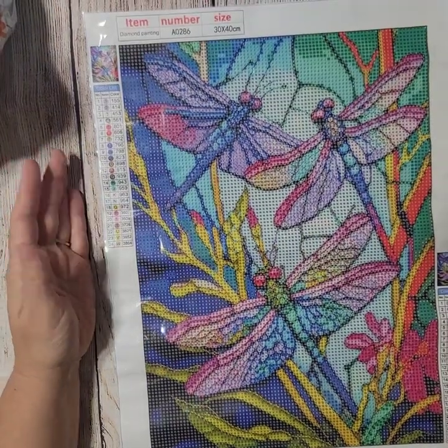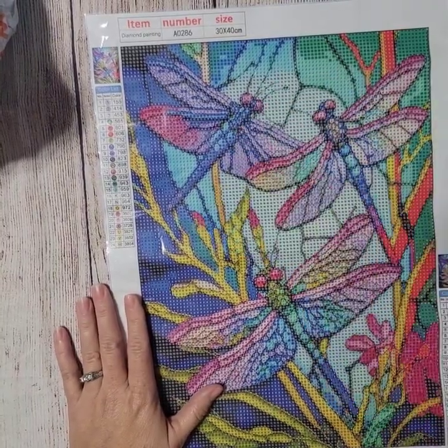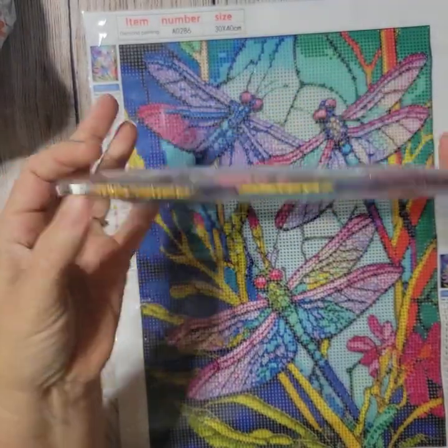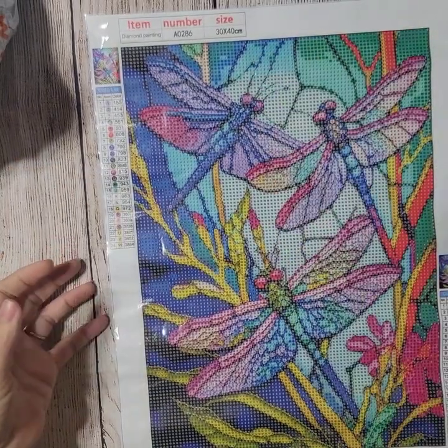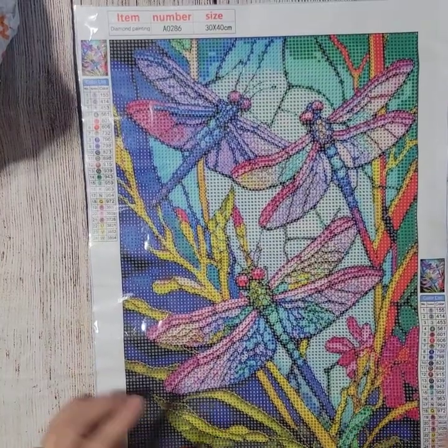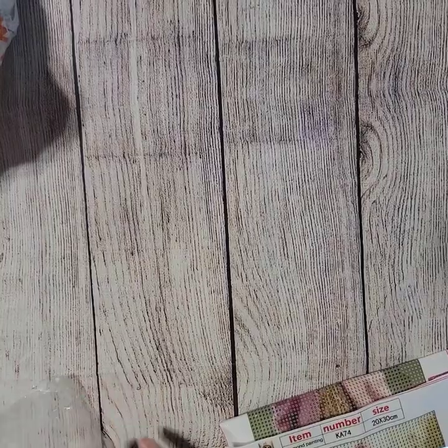This one is the dragonflies — it has 24 colors. Looking at the canvas I don't see any issues, and you could even do this without a light pad with no problem. Again, it's a standard kit with rounds. Very pretty colors in there. It's a 30 by 40, and I do have a portfolio for 30 by 40s — I just haven't put any in there yet.